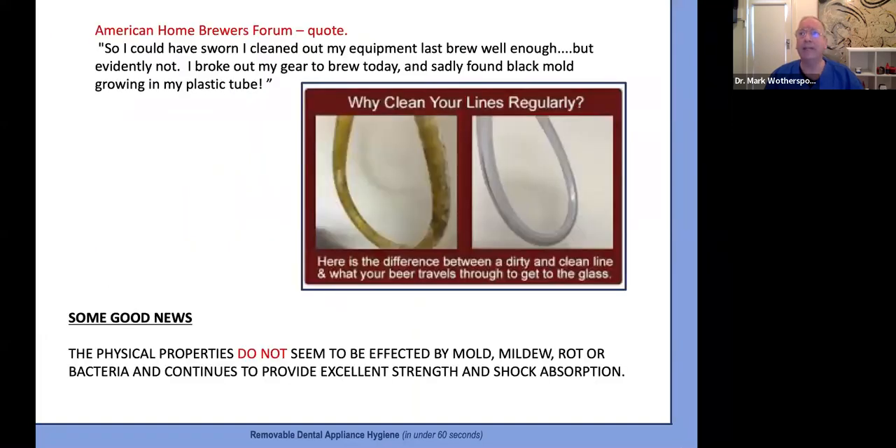Embarrassingly, even the American Home Brewers Forum takes the mold issue more seriously with their EVA tubes than we do with sports mouthguard hygiene — they are all over preventing mold in their tubes so the beer remains uncontaminated. A separate report showed that mold doesn't affect the physical or protective properties of EVA.